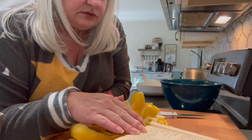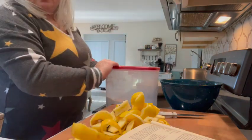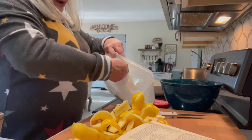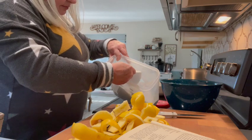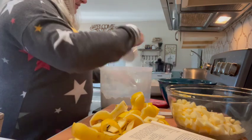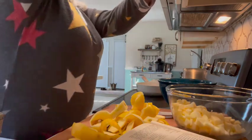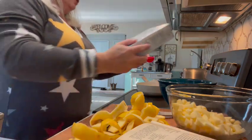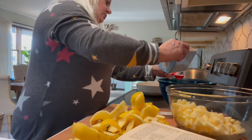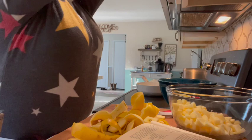Okay, so now we sift together dry ingredients. One cup of sifted all-purpose flour. I don't sift anything — because I don't have a sifter. I used to have a sifter, I don't know what happened to it. One cup. Two tablespoons of sugar. Oops, maybe a little bit more than I needed. That's okay — more sugar, more sweet.